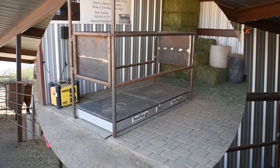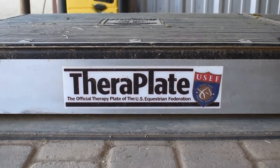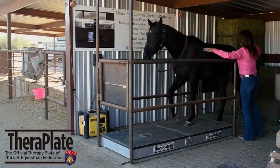Hi there, I'm Renee with TheraPlate by Renee Oddsley, and I have a product that can do all that and much more. This is the TheraPlate, the official equine therapy plate of the United States Equestrian.